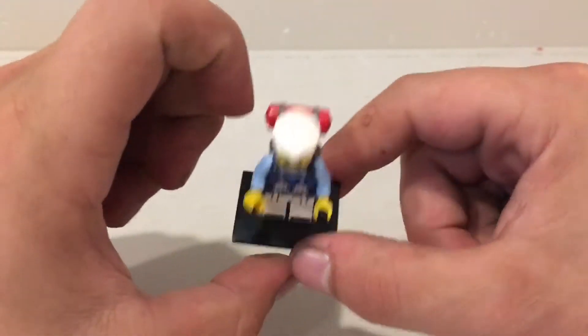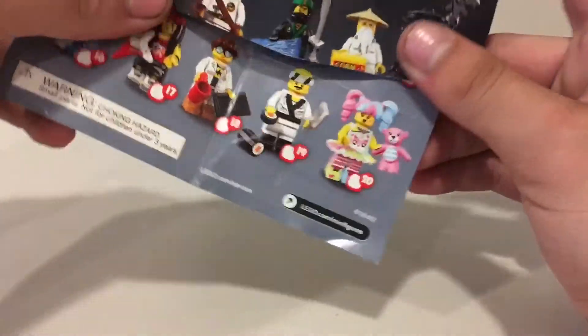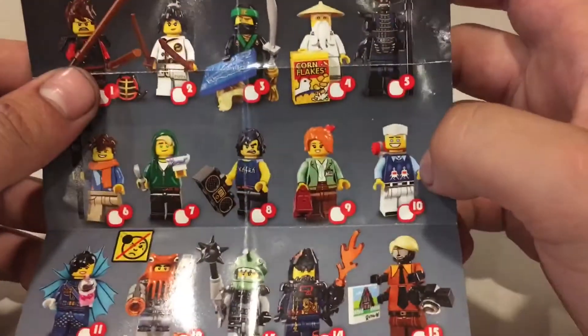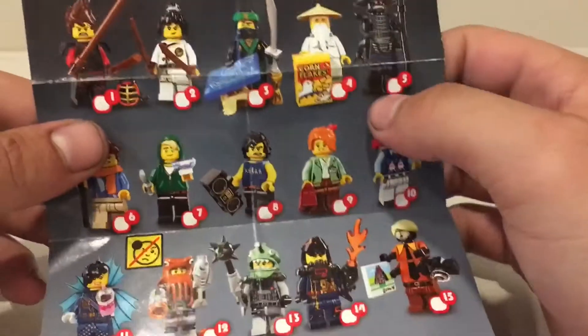I thought this was a chef hat at first — this little cap he's wearing. Anyways that's pretty neat. Let's look at the little manual and see if it gives us a name, or maybe it's just like the Batman movie ones where it doesn't tell you. So looks like we got number 10. Wish I knew the name — this is driving me crazy. Look at all these cool minifigures though.